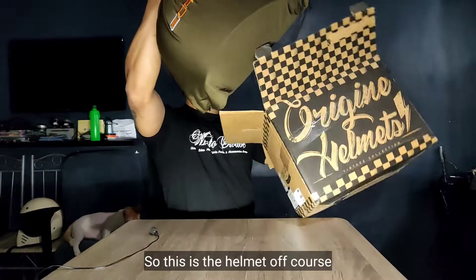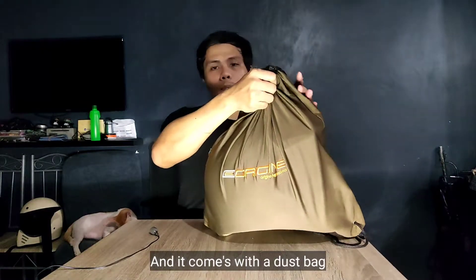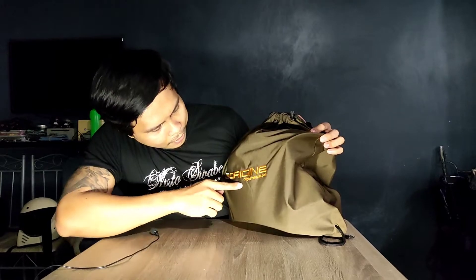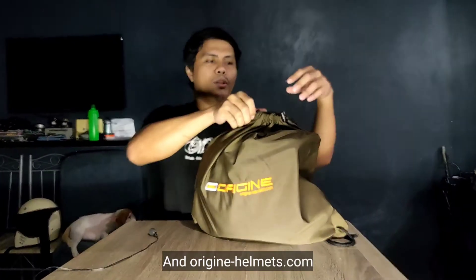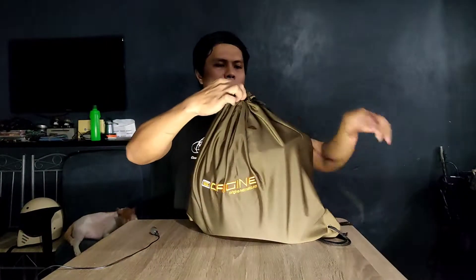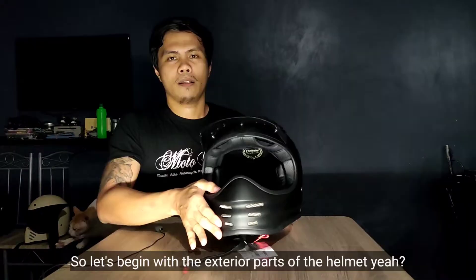Ito na yung helmet, of course. And may kasama siyang dust bag. May nakalagay dito na Origin — originhelmets.com. So ito yung dust bag, and of course, the helmet.